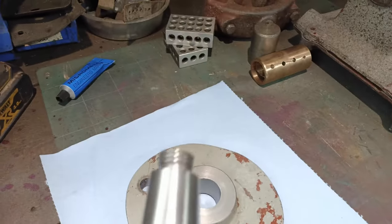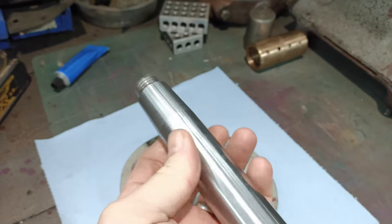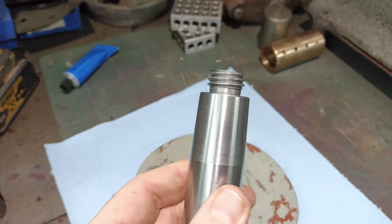So if we look at the new drive shaft which I made — nice and clean, nice and shiny — you can see there's a taper on there. It's approximately a two and a half degree taper.